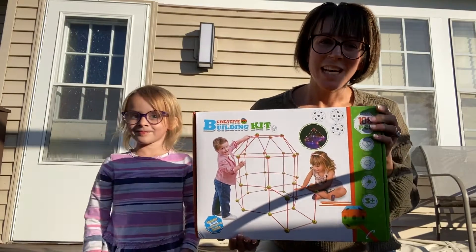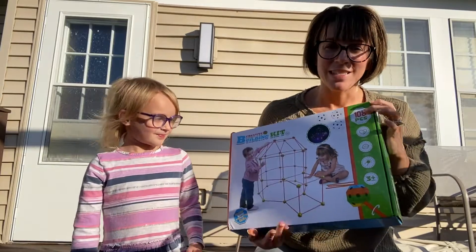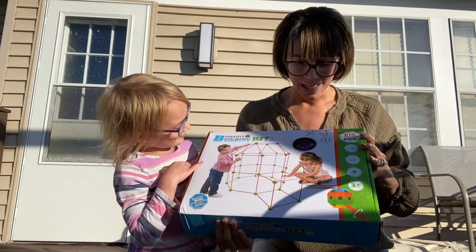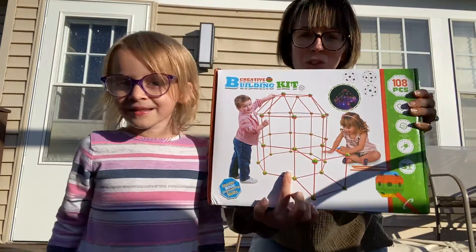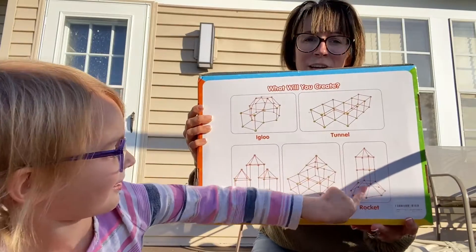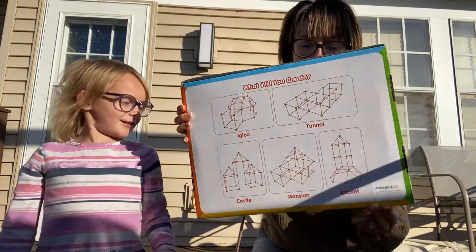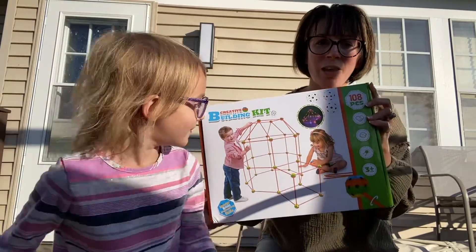Hey everyone, we are here today to show you this fun building kit that we just got in. We are outside enjoying the beautiful weather and excited to put this together. You get an entire set of poles and connectors so you can build a ton of things. The backside gives you examples of what you can build — castles, a rocket ship, a tunnel, and all kinds of stuff. You can really build some fun forts for the kids.